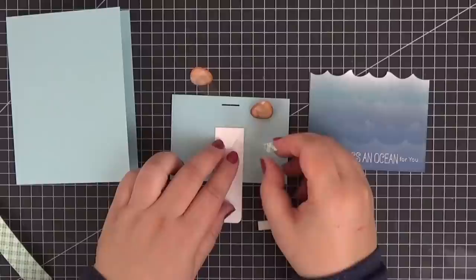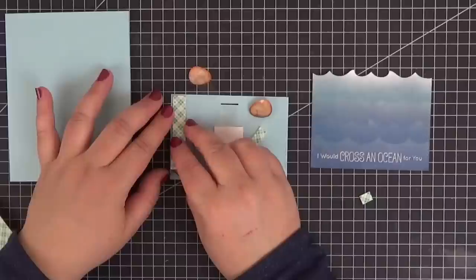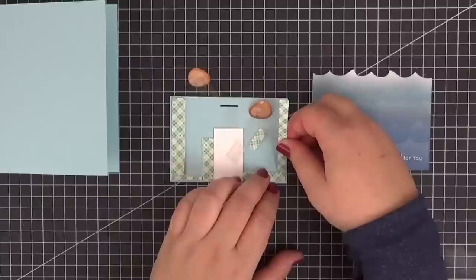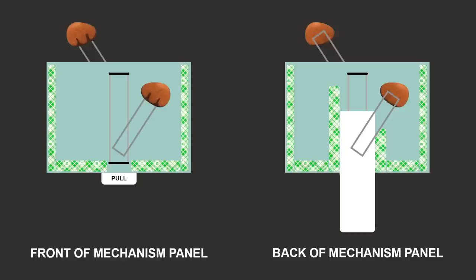The time has come to grab the foam tape and adhere it both to the front and to the back of our mechanism panel. This first piece acts as a stop so that the pull tab won't go any further. I was a little bit too generous with the foam tape the first time and actually had to make a new panel and redo it. This type of card works best with just a little bit of foam tape — a couple of strips to guide the pull tab on the back and thin strips around three of the four sides on both the back and the front. Since this is taking forever and probably is very boring to watch, I've made a little sketch that shows the placement of the foam tape so that we can skip ahead.